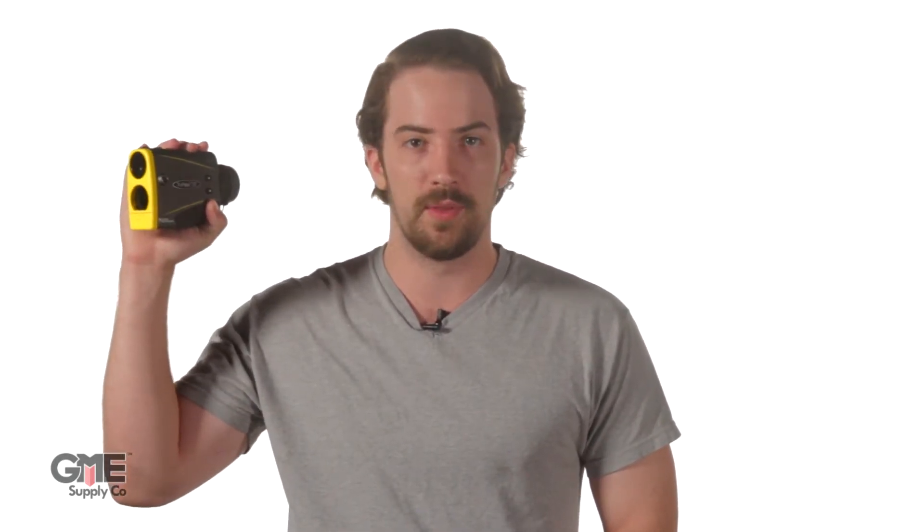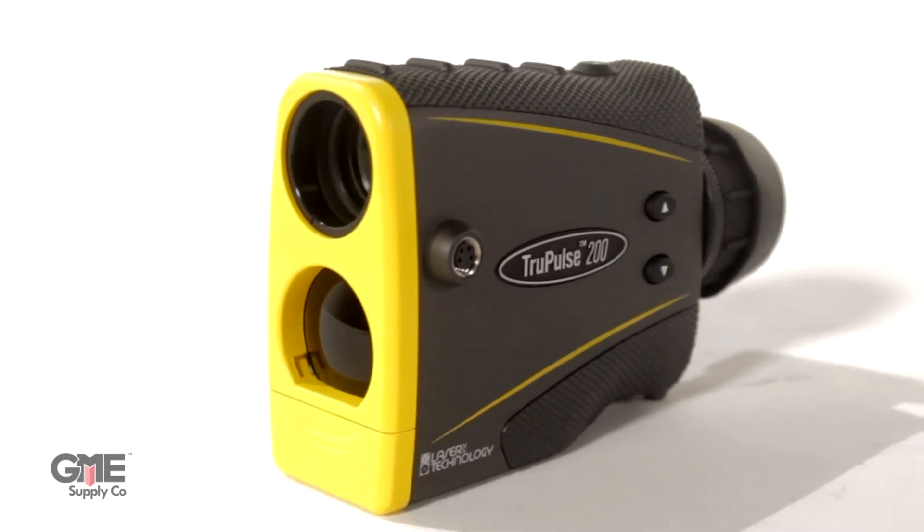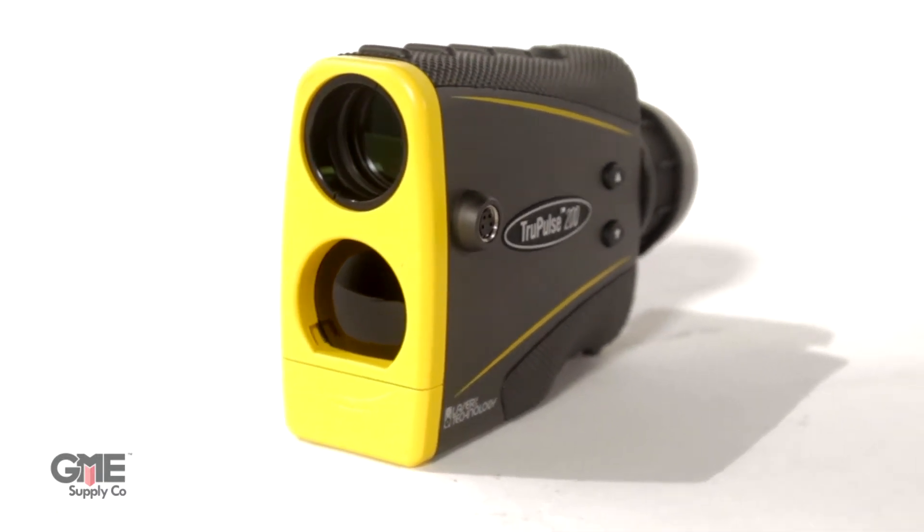I'm Conor with GME Supply and in this video we're taking a look at the TruPulse 200 laser range finder from Laser Technologies. The 200 from TruPulse provides extremely accurate measurements that you can trust, and it pairs perfectly with antenna aligners like the multi-wave smart aligner thanks to its Bluetooth connectivity and serial port.